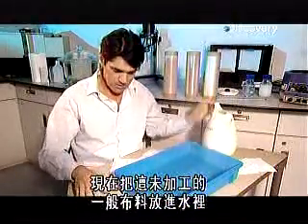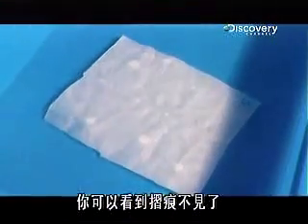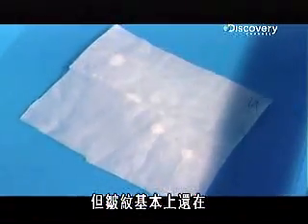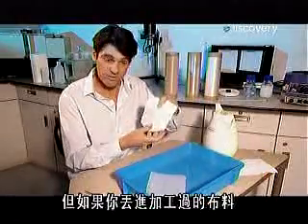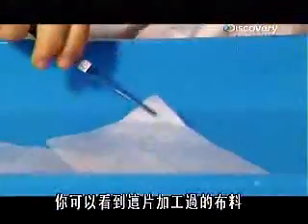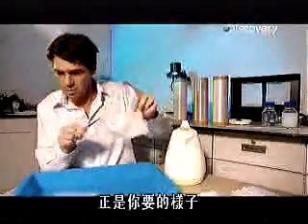This is the untreated standard material. Just drop it in and see the crease is disappearing but the wrinkles are still there. But if you drop in the treated material, it's completely different — the crease is just popping back out. As you can see, in the treated material: wrinkles gone and the crease nice and strong. Just what you want.